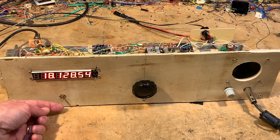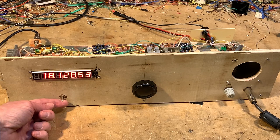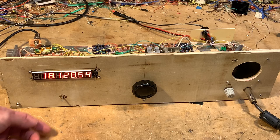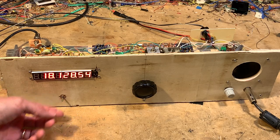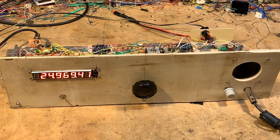This is the band switch. It's in the 17-meter position. Look at that — 12 meters. Let me do that again. 17. You can hear the band noise because the antenna is tuned up for 17 meters. 12. Here's some band noise there, but the antenna is not really tuned for it.